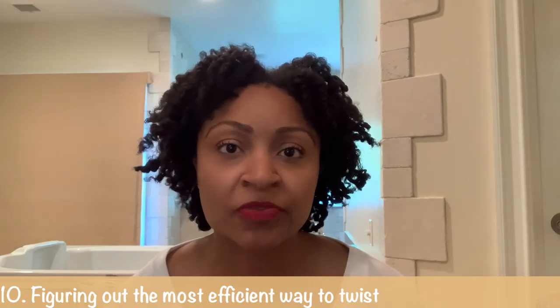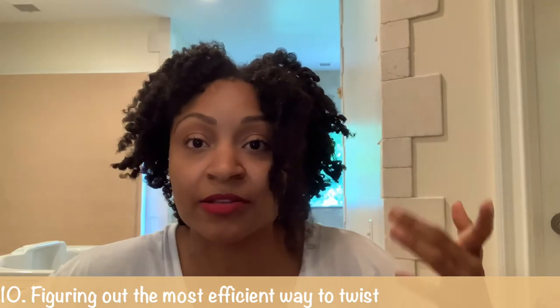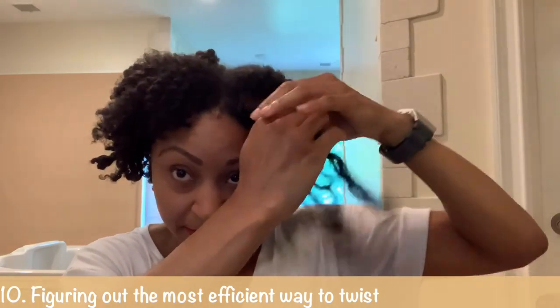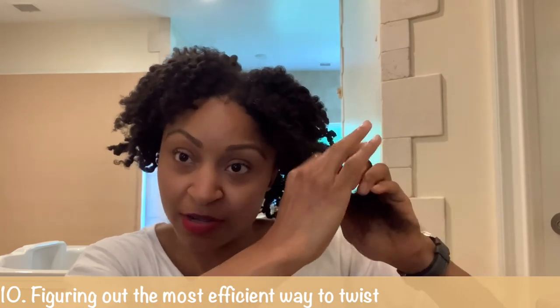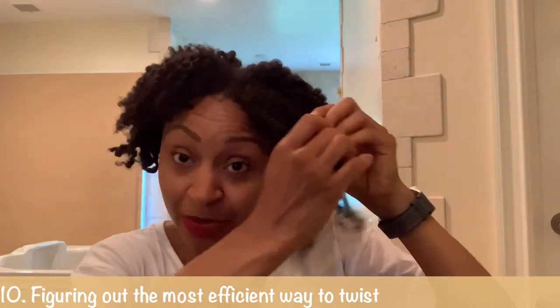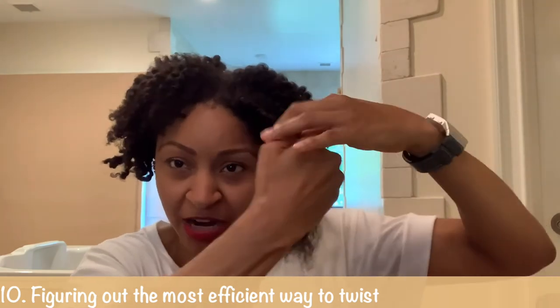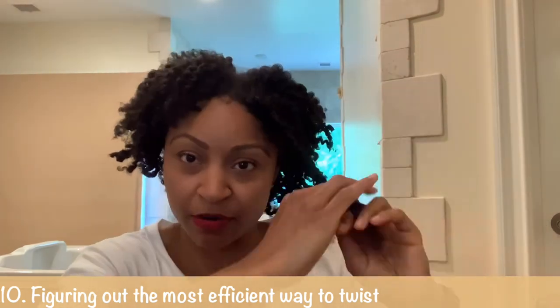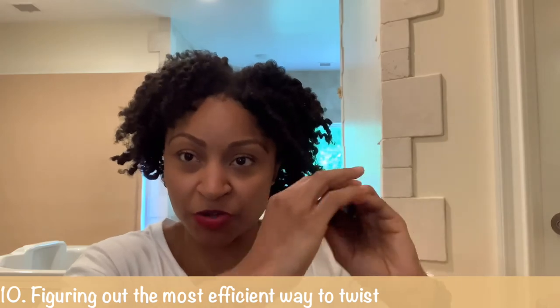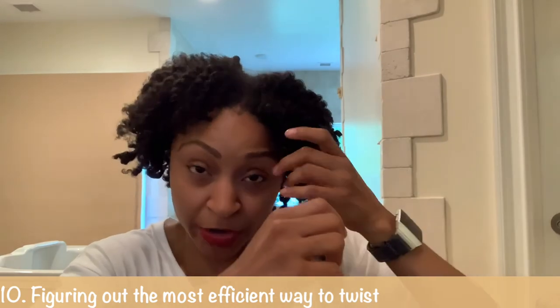The tenth thing I find makes it very time consuming is figuring out the best combination of twisting techniques. I'm going to put this in my hair and show you four ways you can do a twist. This is the basic twist. Another way uses two fingers instead of one — you wrap and pull. This is a lot harder with short hair because you need to hold onto the bottom, and when your hair is short it starts to fall out of your palm.